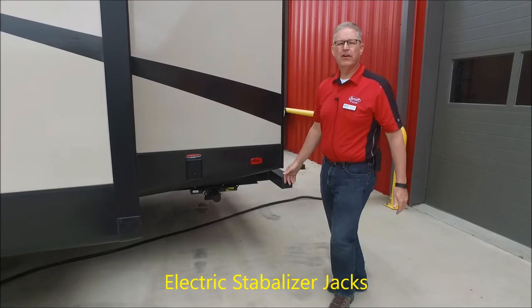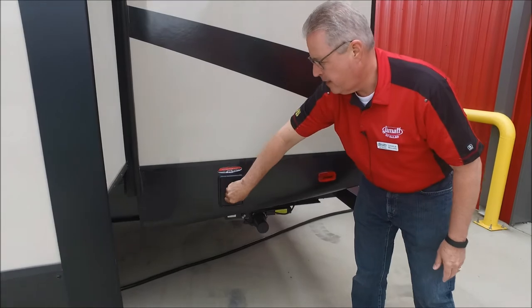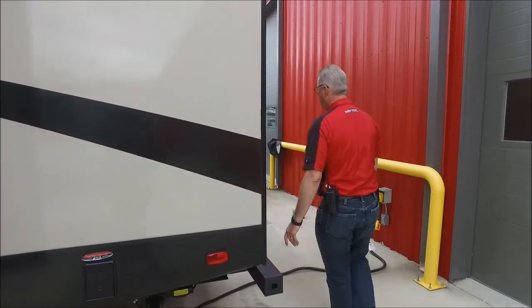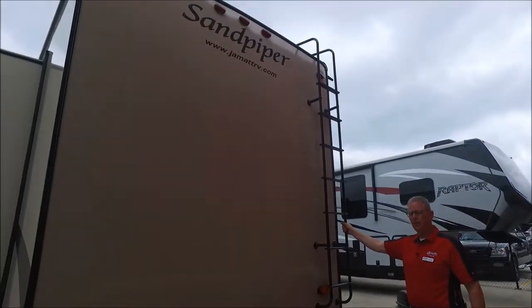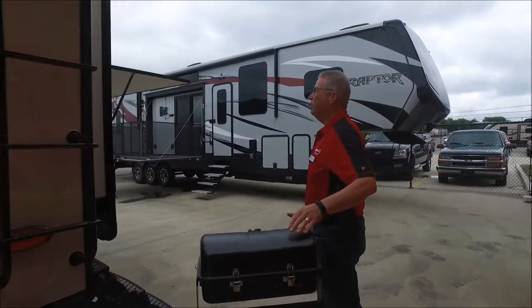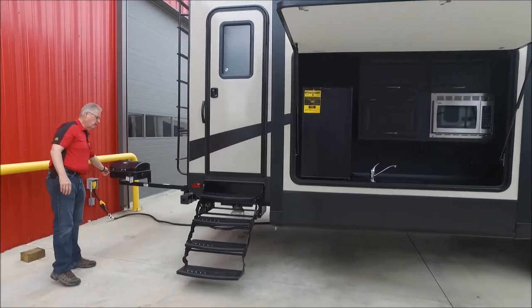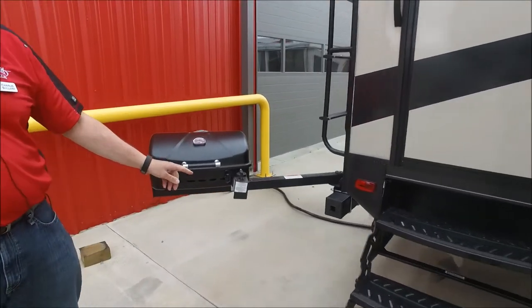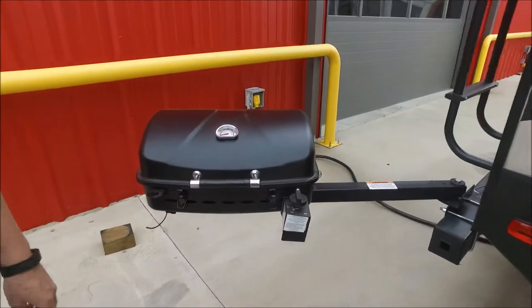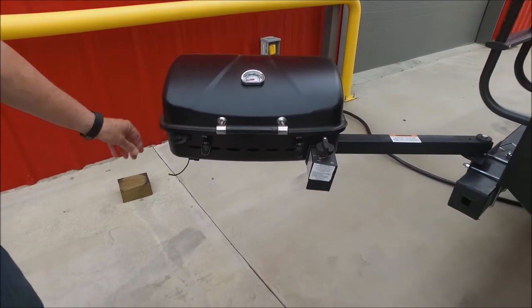On the back side of your coach you have electric stabilizer jacks. There's a ladder access to your roof — it's a full walk-on roof — which you can use for maintenance every year or to clear your slides. This coach also has an external grill that folds out from the back bumper with quick-connect hoses that connect to the propane in the very front of your coach, so you don't need an extra tank.